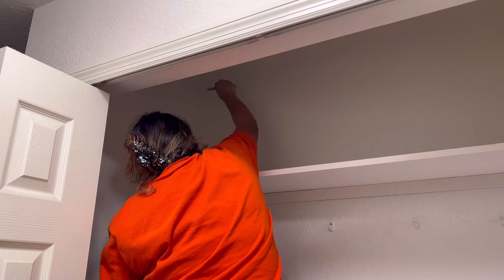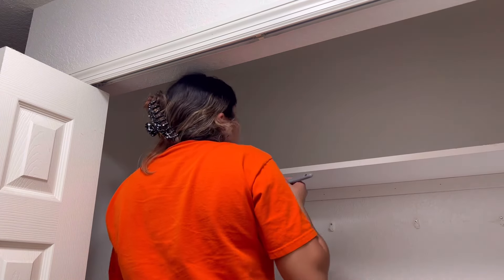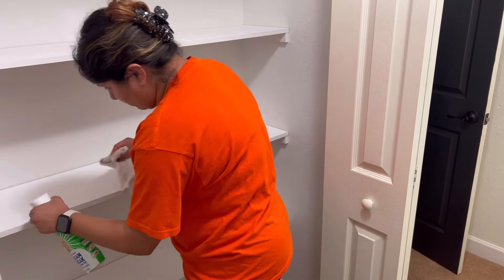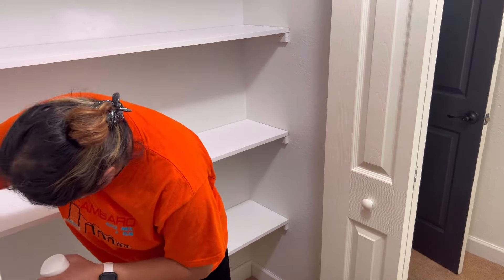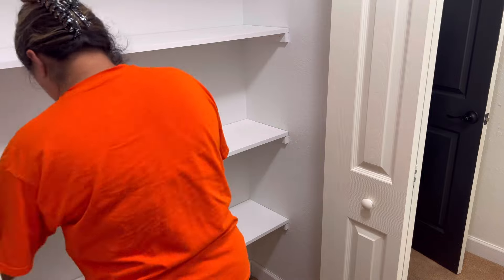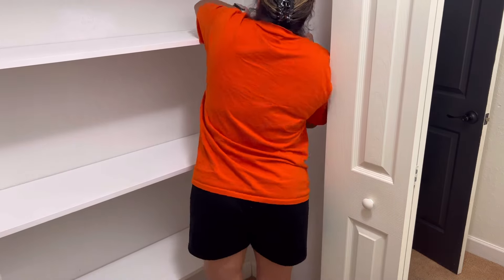I'm just working on the final touches here on the paint. I noticed the boards were a little dirty from grabbing, moving, cutting, and taking them in and out, so I'm giving those a little wipe down. This is what it's currently looking like empty, and afterwards I'm going to start filling it with things. I originally had in mind just my shoes, but I actually ended up putting some of my purses on the first shelf too.